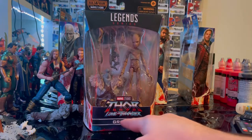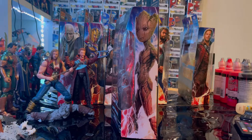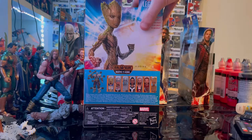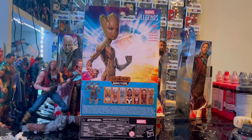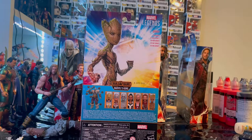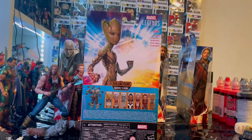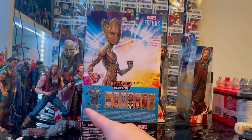Let's go over the packaging. First we have the Marvel Legends logo on the top, the Thor Love and Thunder logo on the bottom, and Groot on the side — which I think is the same side art as last time. Here is the back with that same artwork, and there's Groot with the description that just says 'I am Groot.' The Marvel Legends logo is in the top corner.